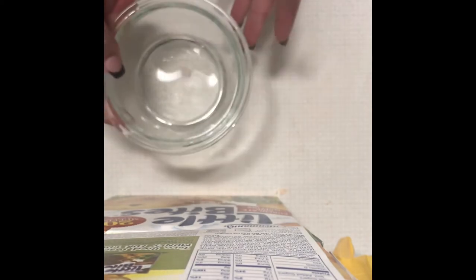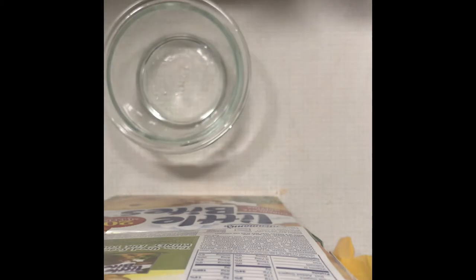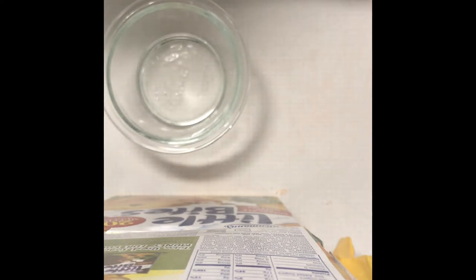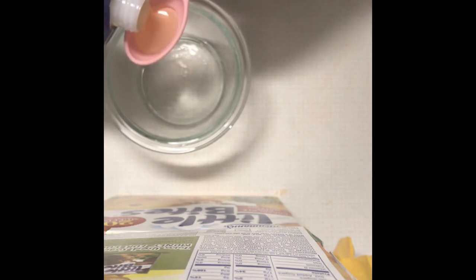Now for the wet ingredients. We have our carrier oil — what I'm using today is coconut oil. I really enjoy coconut oil in my work; I think it's a great carrier oil. Usually I use two full tablespoons, but today because humidity is kind of low I'm only going to use one. Next I'm adding in a tablespoon of polysorbate 80.